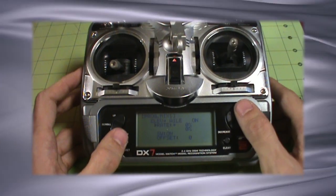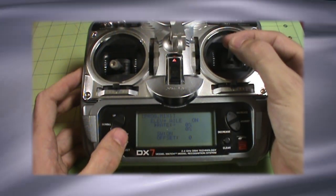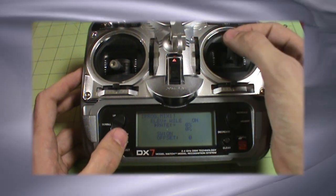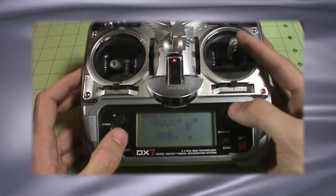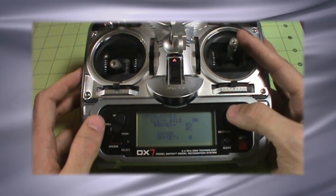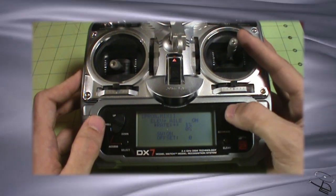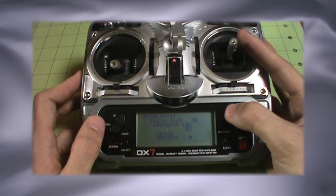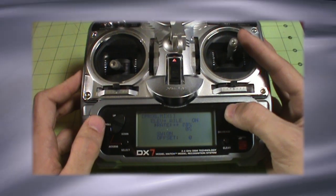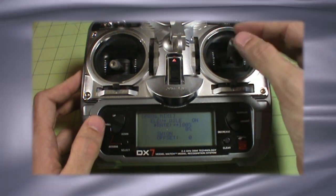As for determining the rates with the DX7, if I move my stick up and down the little arrow moves with my mix, and also the control surface moves. This is why it's great to have trial and error on a workbench — I wouldn't want to do this on the field unless I could actually test it first. So let's move our rate all the way up to 100.